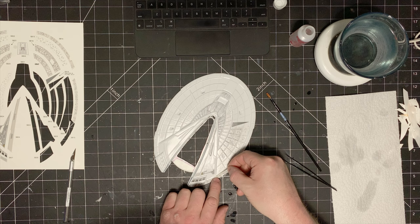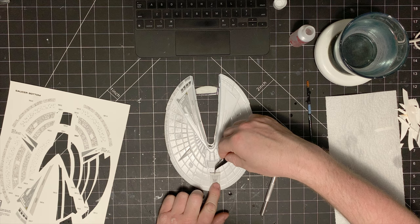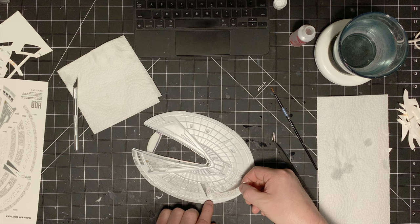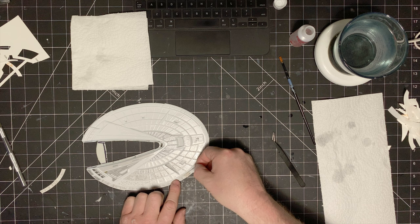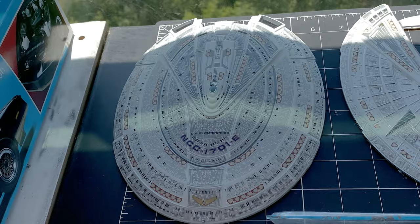Now I finally have one that looks fantastic on the shelf. I'm looking forward to doing another one, lighted next time in the Nemesis version, because these decals have really reinvigorated my interest in doing the ship and doing it well. And now that I'm reacquainted after this build, I am actually keen to light it — I learned a lot in the first lighting attempts. Of course, here's a quick pass showing the finished upper and lower saucer with all the decals in place.